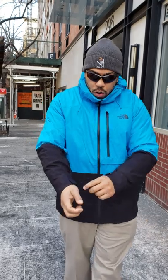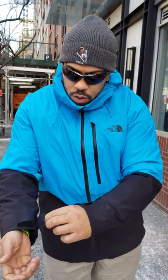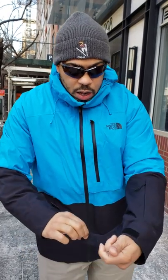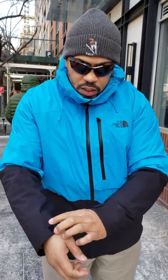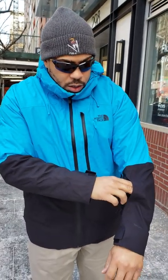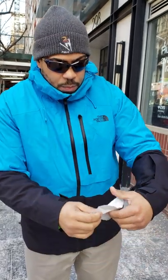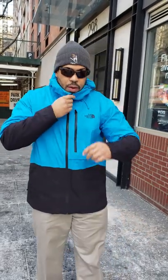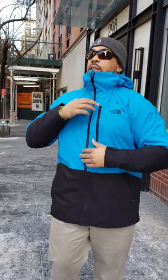They also cinch the hem down so you can close up the bottom of the jacket. There's nice velcro, although the velcro is a little weak on this side — I would have liked to see it stronger. But I really love this: you have a nice little forearm pocket here.